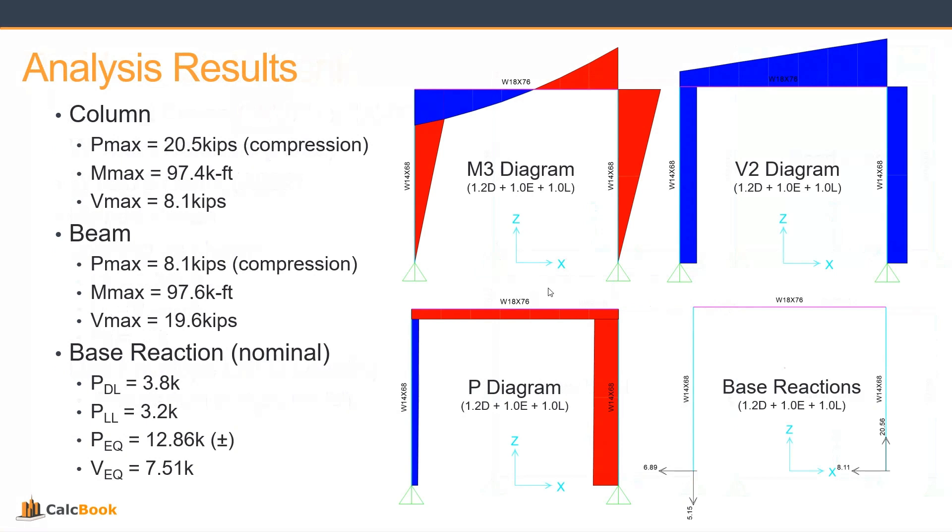One thing to note is that the base reactions are in a nominal state — no load factors applied — because we need to check both the concrete strength in LRFD and the soil stability or soil strength in ASD. We'll take the nominal base reactions and apply those directly in CalcBook to calculate both the concrete and soil checks. Whereas for the column and beam, those are the envelope critical stresses — maximum moments, maximum shears, and maximum axial loads — and we'll apply those directly without any additional load combinations in CalcBook.